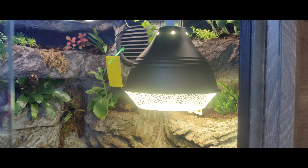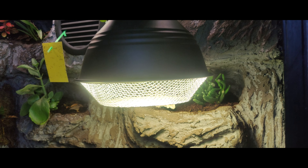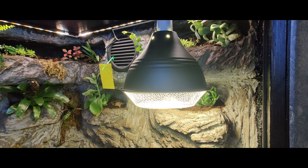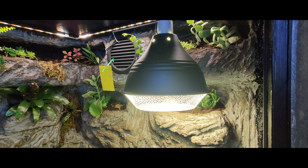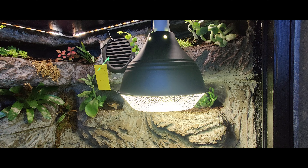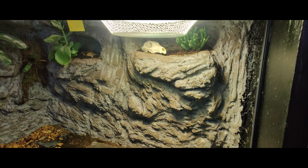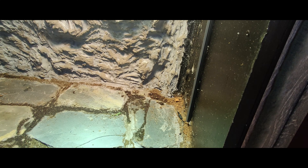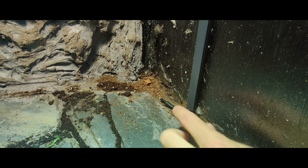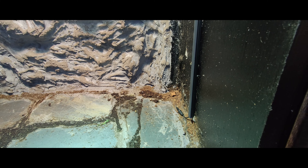I've installed the protective mesh and the Exoterra Sun Glow hotspot with an integrated UV — it's a 2-in-1 bulb. Not ideal, but I wanted to try it out since UVB usually needs to be replaced after 6 months, so it's kind of a waste to throw the bulb away if the hot spot still works. I got the UV Cube for that. I have the sensor here from the Habistat Digital Thermostat and set it up to shut the hot spot down if it exceeds 40 degrees — I don't really want to bake my tegu.